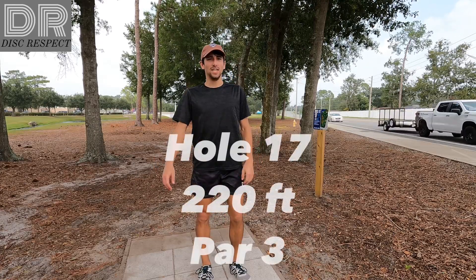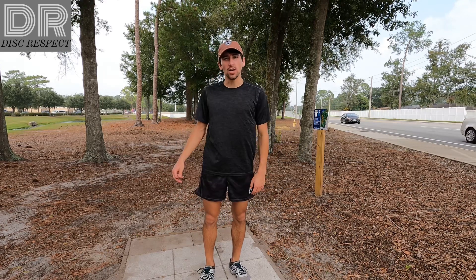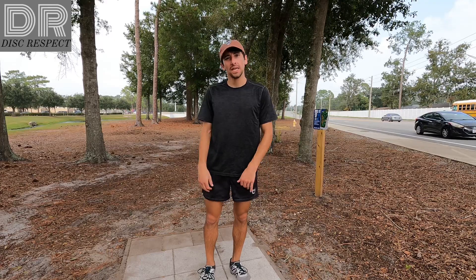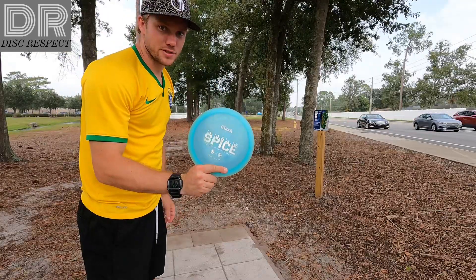That brings us 8 down through 16 holes with 4 to play. We've already beat our goal. Let's see if we can get to 10 down. Hole 17, it's like 220, back off to the right and there's a mando like halfway down the fairway. Got to turn it for just a nice little easy flick. Going to flick the Spice here.